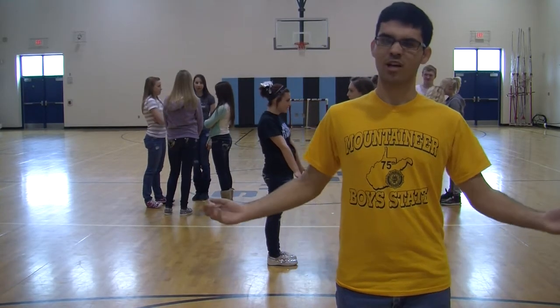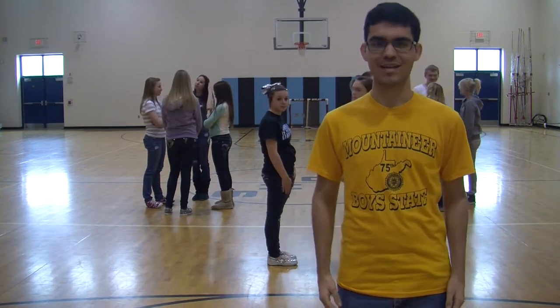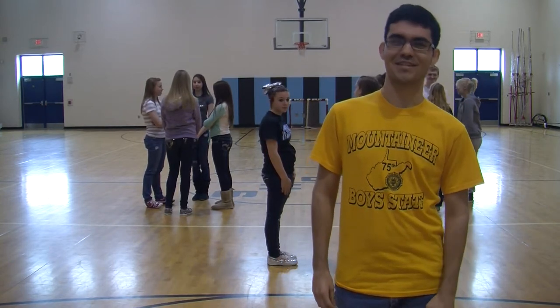Hey guys, this is Alan Ellis and I'm here with Mrs. Cook's dance class. So what we're going to teach you how to do today for this minute movement is how to play patty cake German style.